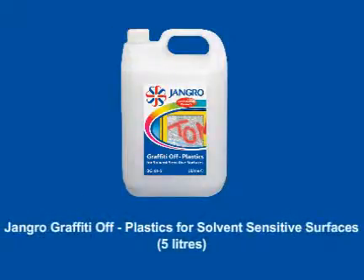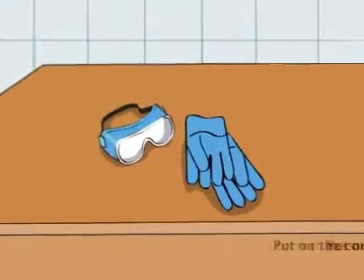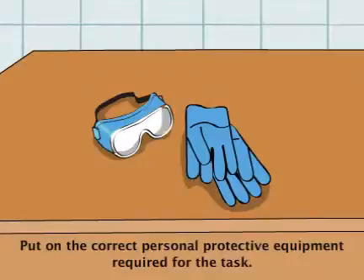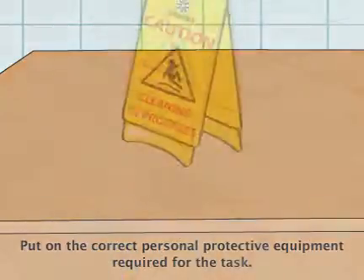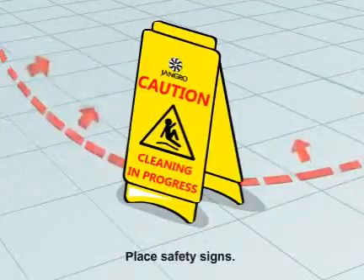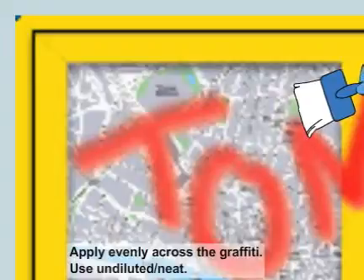Using the Jangro Graffiti Off Plastics for solvent-sensitive surfaces to clean graffiti off plastics. Before beginning any sort of cleaning, ensure that you put on the correct personal protective equipment required for the task. Begin by placing safety signs around the work area, then apply evenly across the graffiti.